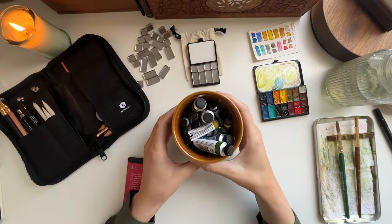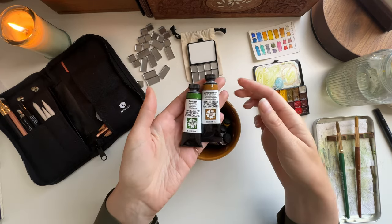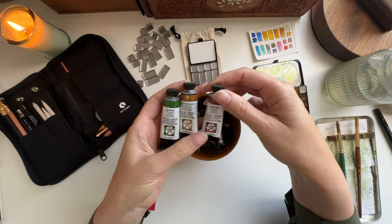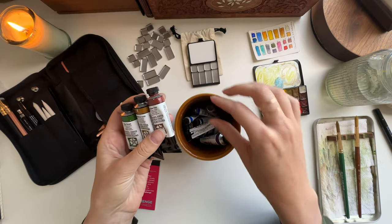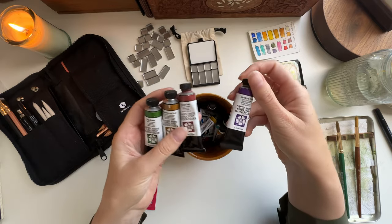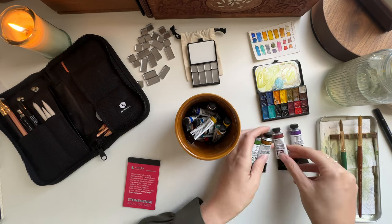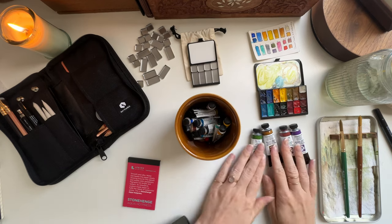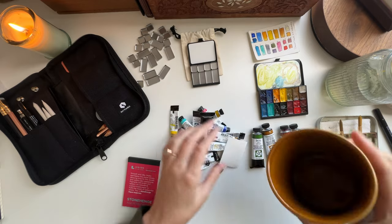So this is my jar of all my paints. When I bought them in store there's usually the 15 mil size, and then I bought them online so I could get the 5 mil size so that I could try more colors, because these Daniel Smiths can get pretty expensive. But these are the big ones I have, and then we're going to just dump out all the small ones.